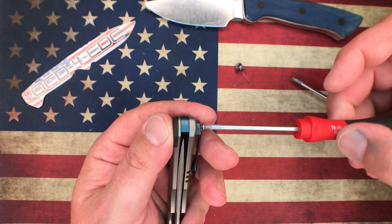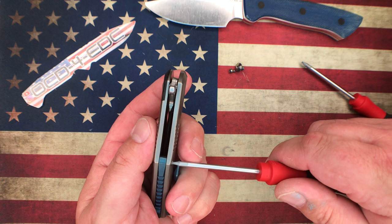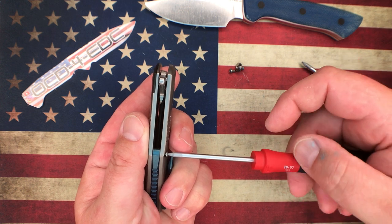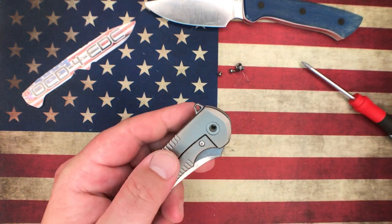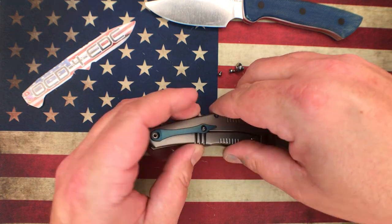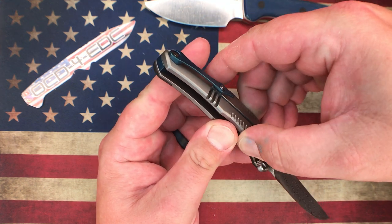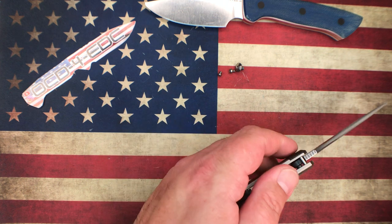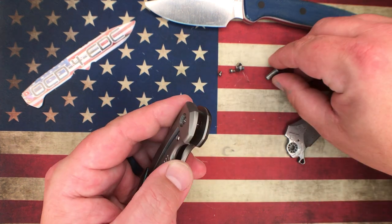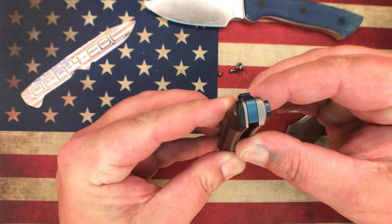I've been carrying this knife for the last few days on a job site. Some of my co-workers who are not knife guys were blown away when they saw the Damascus blade — they were shocked by how fancy it was. It worked fantastic out on the job site, couldn't have been happier. Pushing out the pivot — there we go. It's pretty tight in the back; there's an alignment pin or pocket clip post back there.